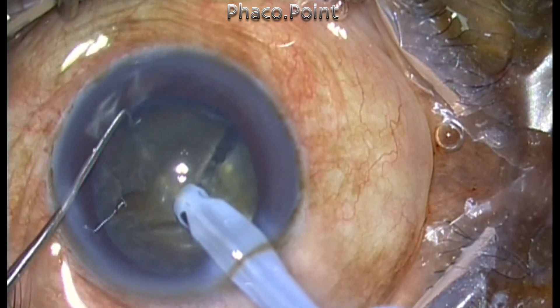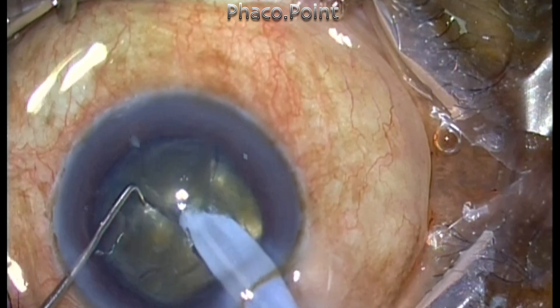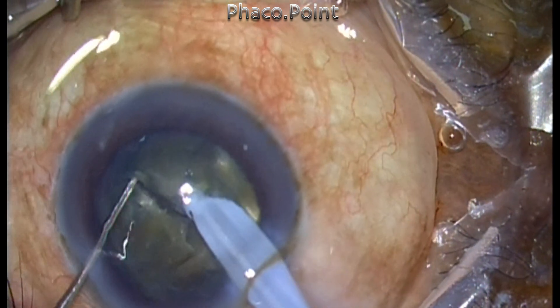If you have an attachment while you try to mobilize the nucleus fragment, the entire remaining portion of the nucleus will follow behind it, and this will create a problem.